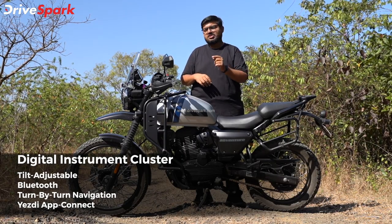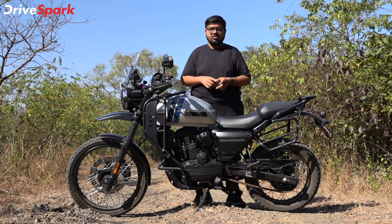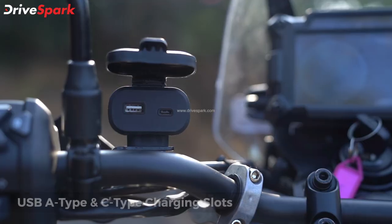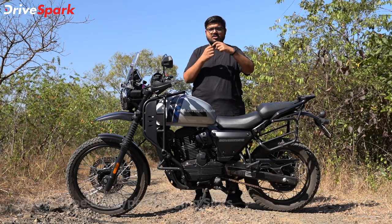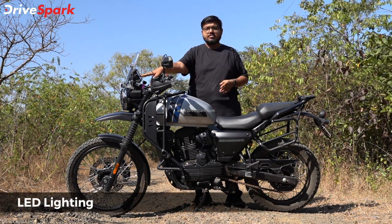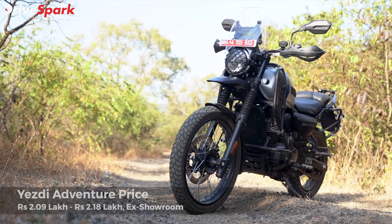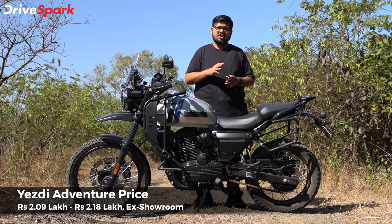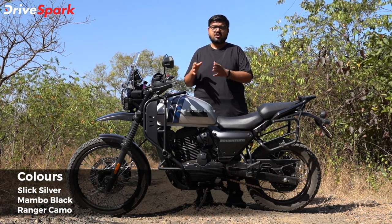You have Bluetooth Connected Technology so you can connect your phone for turn-by-turn navigation. Plus, there is a USB charger with both USB-A and USB Type-C ports so you can keep your phone charged. This motorcycle comes in 3 different colors — you can check bookings online.